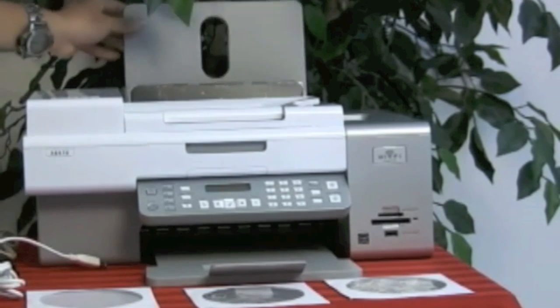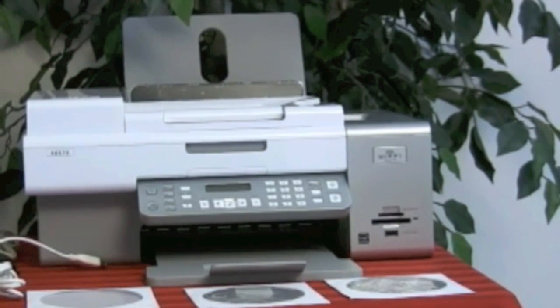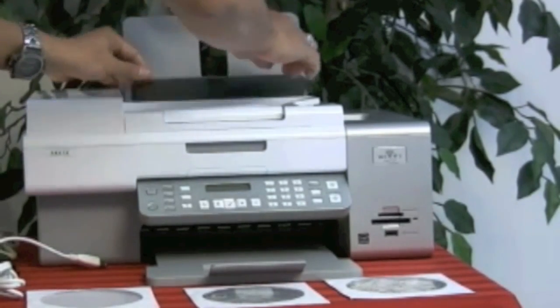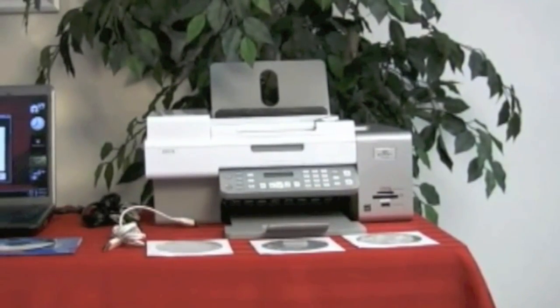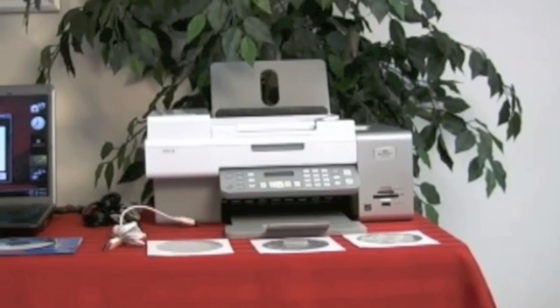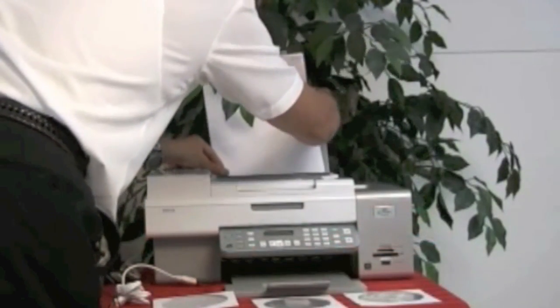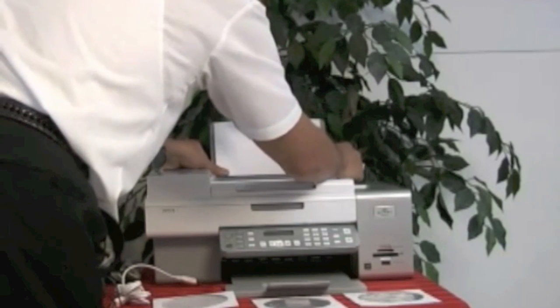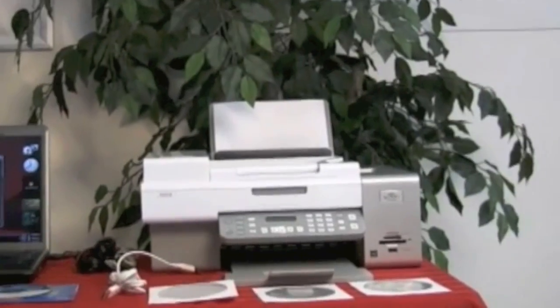It tells us to flip this up, which is already up. Continue. It tells you to pull out your tabs — our tabs are out. Continue. It tells us to insert paper. We have paper fit right into our Lexmark printer. I'm going to hit Continue.